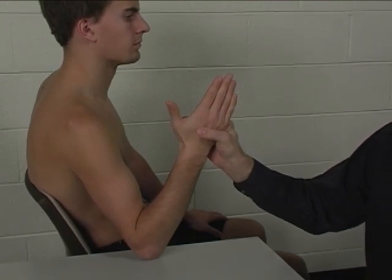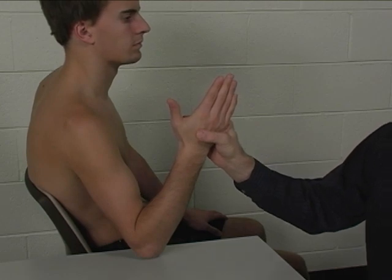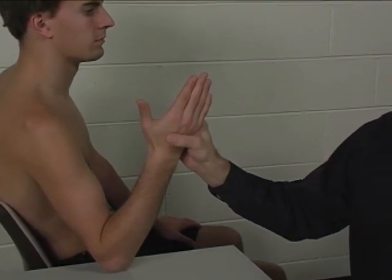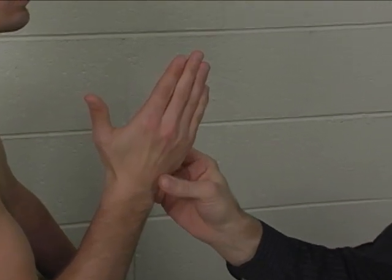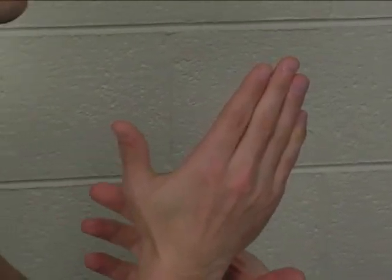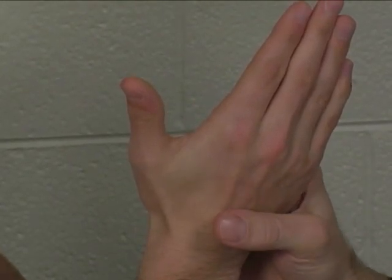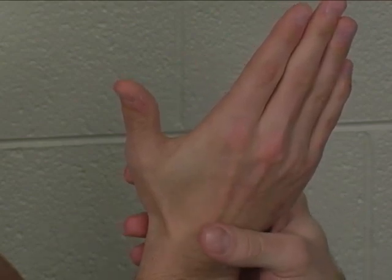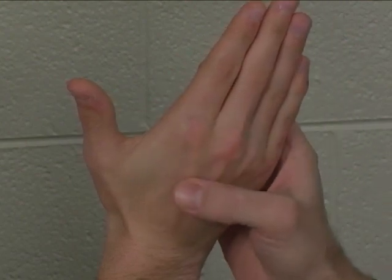One of the first things we need to do when speaking about the palmar interossei is clarify just where they are. Gray's Anatomy, Newman's Kinesiology Text, and Kendall's Muscles Testing and Function all speak of a first palmar interosseus that is in the thumb. Netter and many physicians and clinicians, however, disregard that first palmar interosseus and describe the first palmar interosseus as actually existing in the index finger.